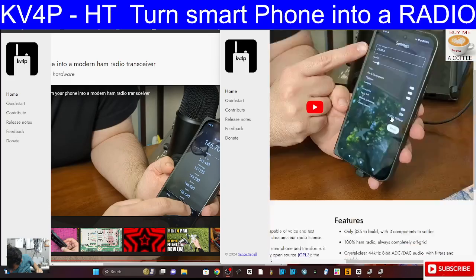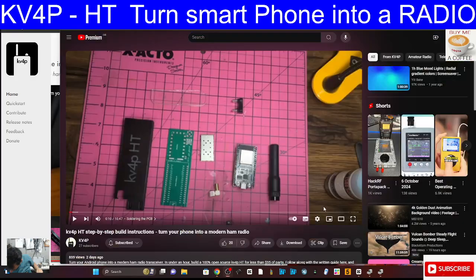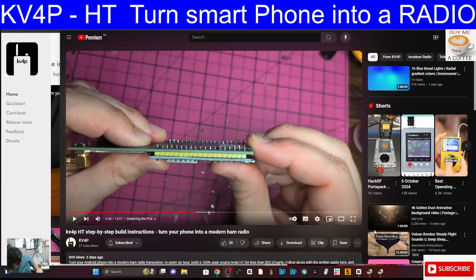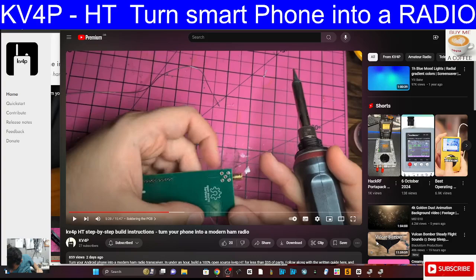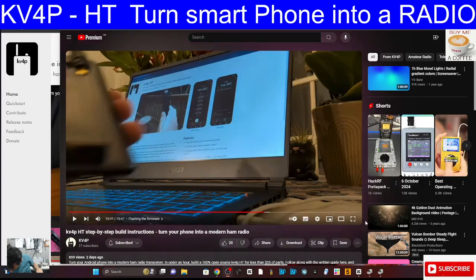I highly recommend you check out the video that Vance has made - I'll put the links in. You can see all the parts laid out in the video: the case, the radio board, the ESP32 board, an antenna, the SMA elbow, USB, and then the main board made by PCBWay with the KV4P HT logo. You start off by soldering the radio board, then the ESP32 board, the antenna connector, print your case, load your firmware, and download the app.